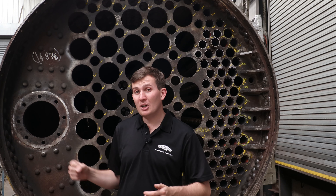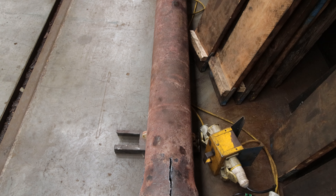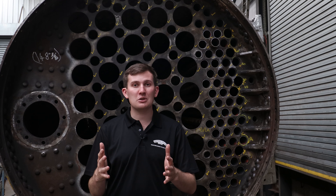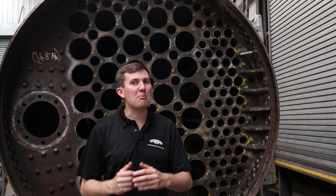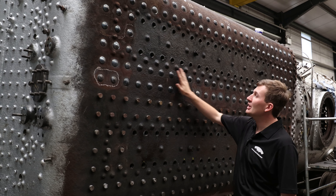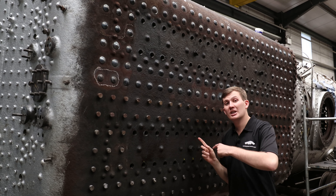Up here is where the main steam pipe goes — it's currently out on the floor and we're waiting for a new end to go on it. Once that's in, it will also be going in. This takes the steam from where it's harvested from the regulator down through the superheater, superheats that steam, and then takes it down into the pistons to give you that power. Further down the boiler at the top of the firebox, they're currently knocking over the crown stays that have come in and the next batch have already arrived, so they'll be going in shortly.